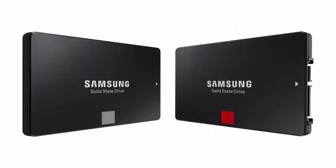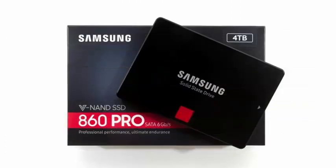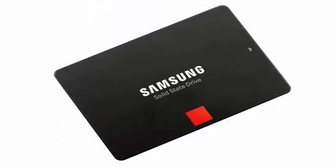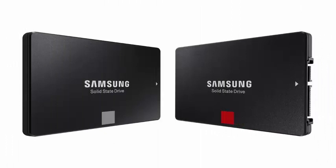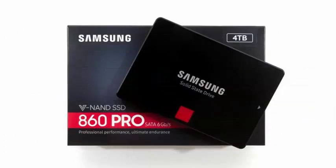The 860 EVO line is available in capacities of 4TB, 2TB, 1TB, 500GB, and 250GB in a 2.5-inch form factor, as well as capacities of 2TB, 1TB, 500GB, and 250GB for the M.2 format, and 1TB, 500GB, and 250GB options for mSATA. Prices start at $94.99 for the 250GB model and reach a maximum of $1,399.99 for the 4TB size.